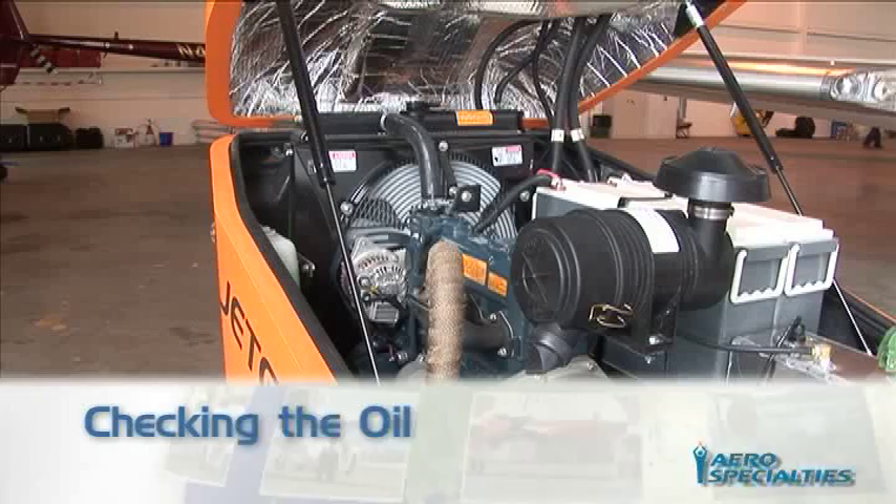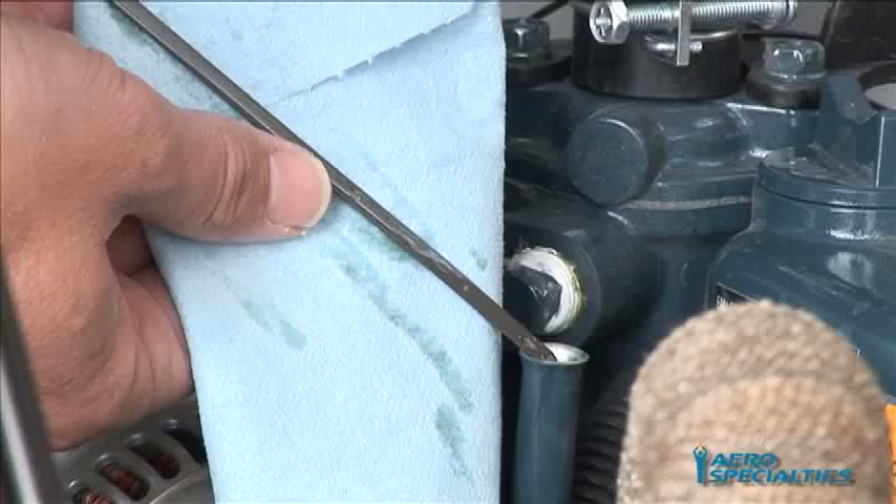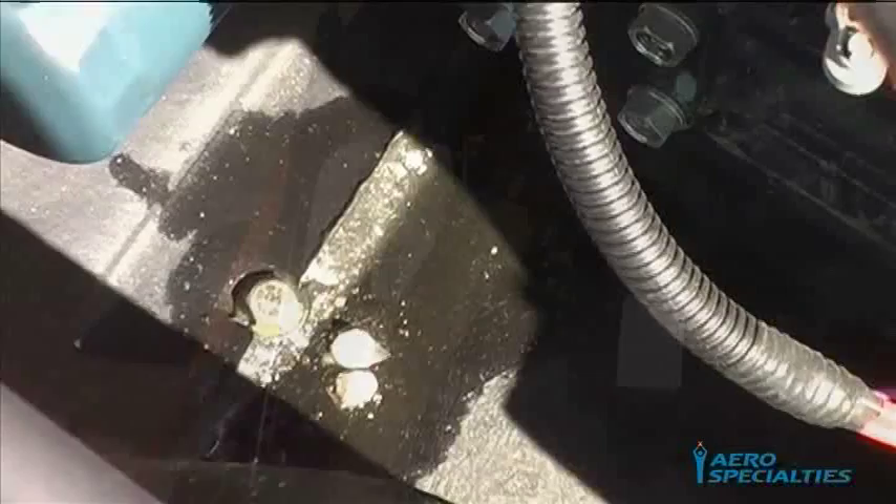Checking the Oil: Remove the oil dipstick and wipe with a cloth. Reinsert and remove again to check that the oil level is sufficient. Add oil as required. Make sure that the dipstick is reinserted completely following the oil check. Properly clean any accidental oil spills that may have occurred during service.